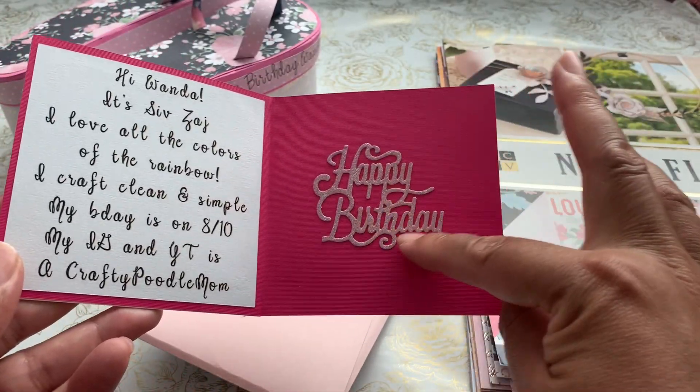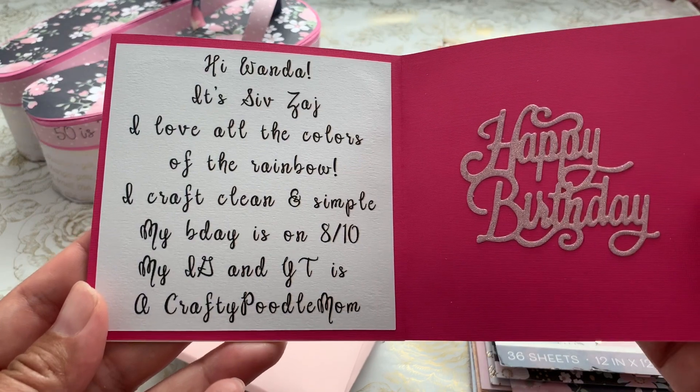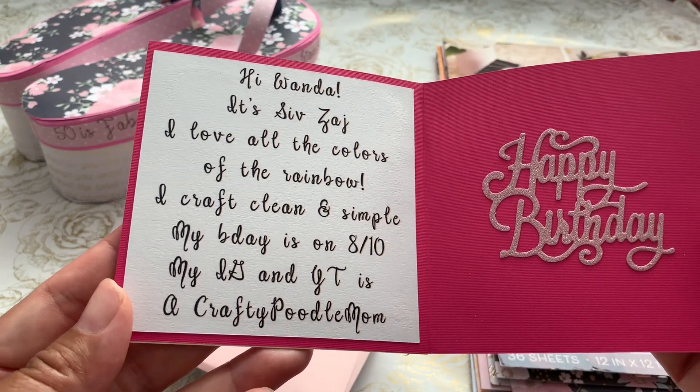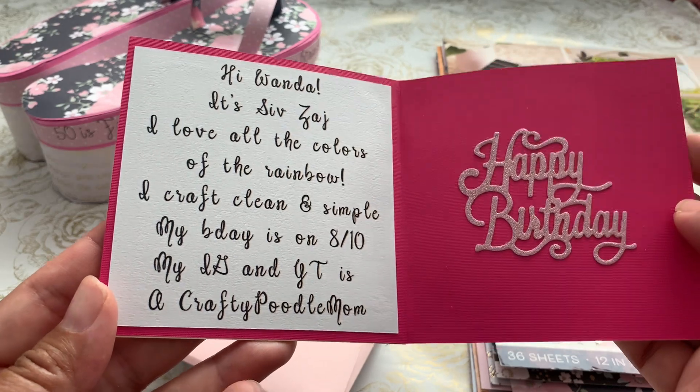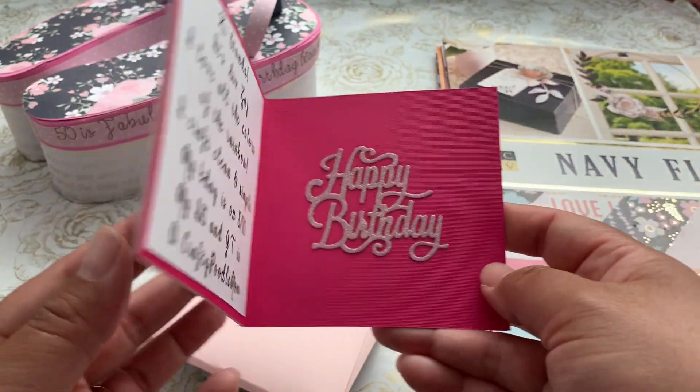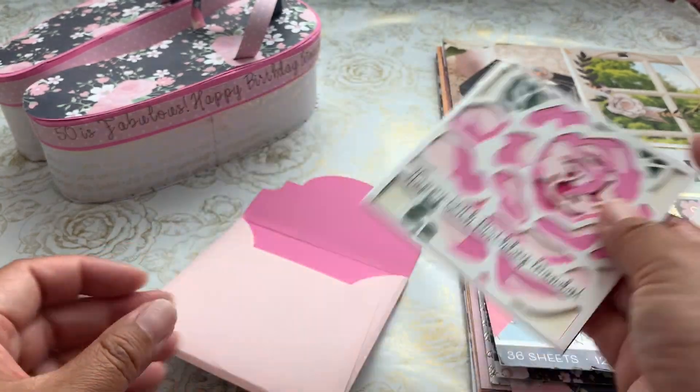So I added a little Happy Birthday, and I put: Hi Wanda, it's Civ. I love all the colors of the rainbow. I craft clean and simple. My birthday is 8/10. My IG and YouTube is A Crafty Poodle Mom. So that is a little card for her.